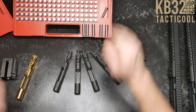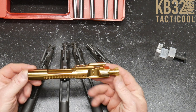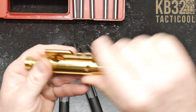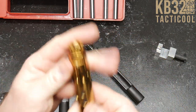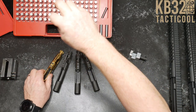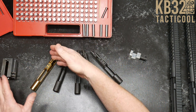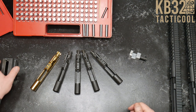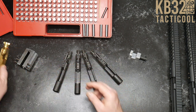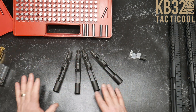This BCG is from Cryptic Coatings. I want you to look at that beautiful beast. This is by far one of the greatest looking, highest tolerance bolt carrier groups. I did a video on this where I used gauge pins to go through and show you the specifications from the original Stoner drawings for the bolt carrier group — and that's where we got all of our sizes. So let's tear these things down and take a look.